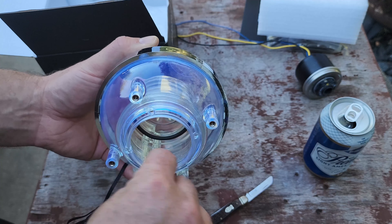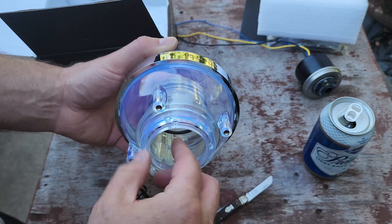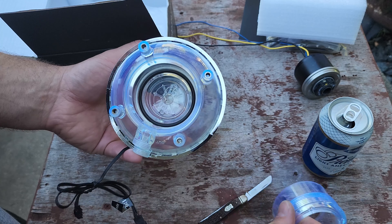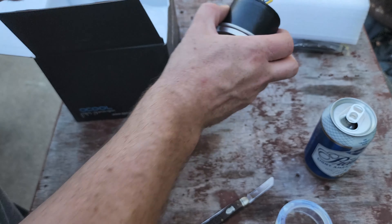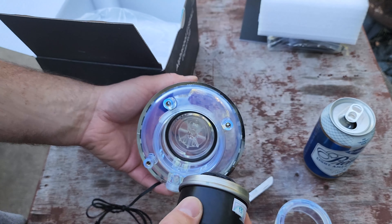It's kind of a cool looking thing actually. I bought this on Amazon because it uses the D5 pump, and I figured I could just reuse my existing pump instead of buying a whole reservoir combo and save a lot of money. Here you can see where the pump actually mounts inside.